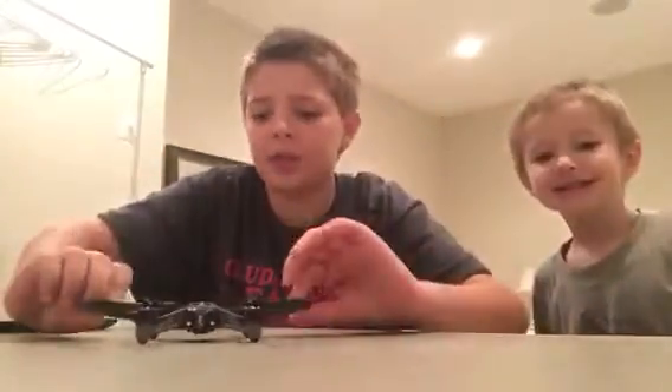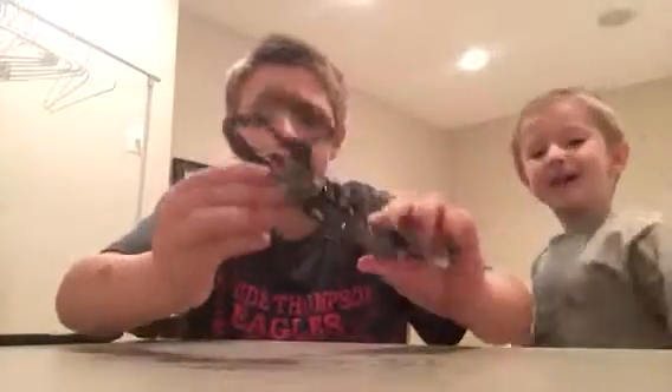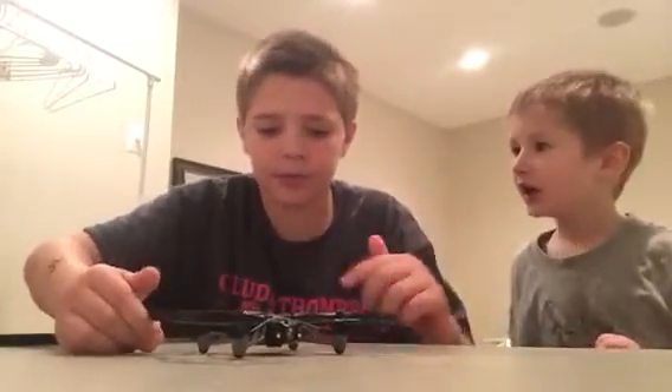It comes with a little thing of stickers. To start off with the basics: it has blade guards, which are removable. To remove them, you see these little black clips here? They're pretty easy — you just have to kind of wiggle and pull them off. They're simple. And it comes with a charger.